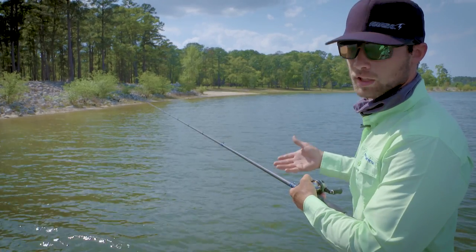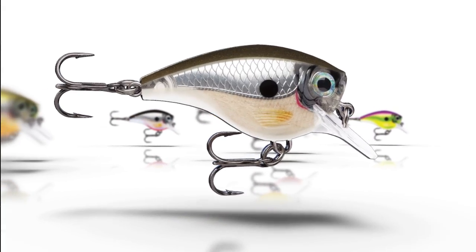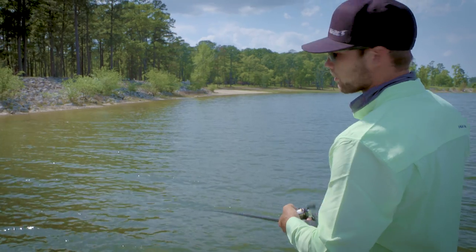This bait comes in twelve different colors, so no matter what the water clarity is or whatever forage you're trying to match, Rapala's got you covered.